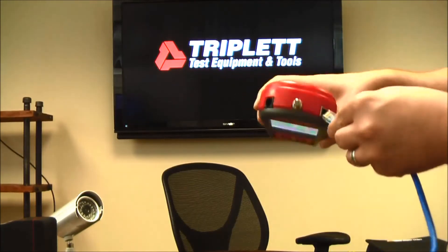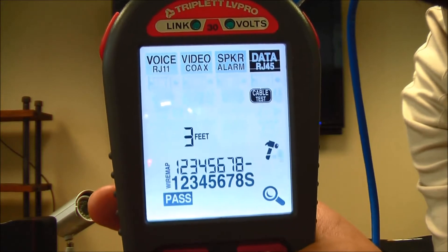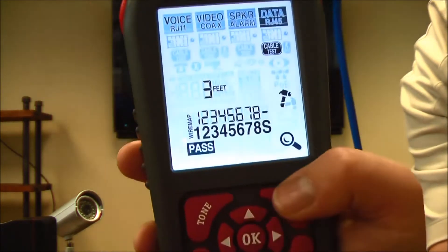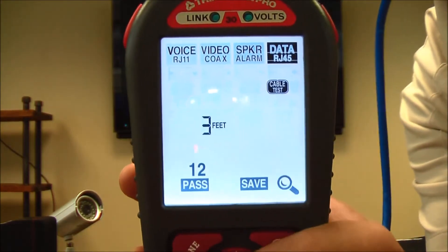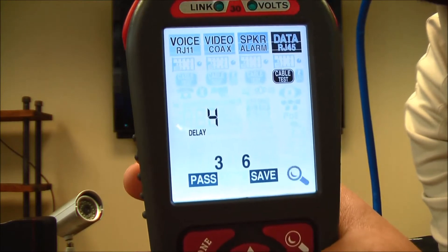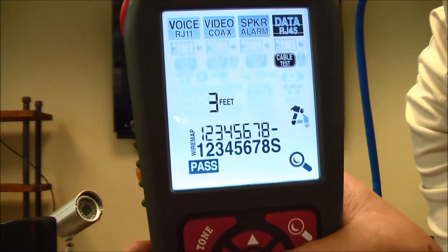Using the same cable, I'll plug that in at the top and press OK on the cable test. It says the cable is three feet and it passed. All the pins are lined up, and the hammer runs continuously. If I press the hourglass key on the side and press down, it tells me more information about the cable: the length on each pair — three feet on pairs 4-5 and 7-8 — plus the skew, delay, and ohms of each pair.